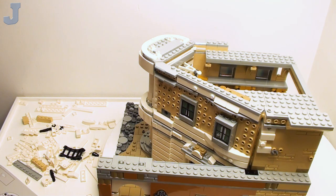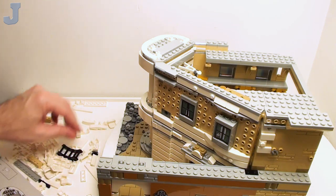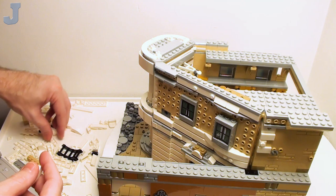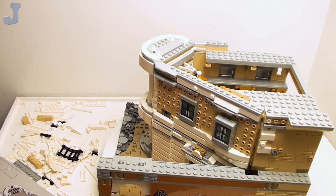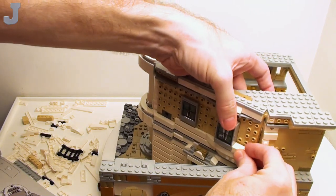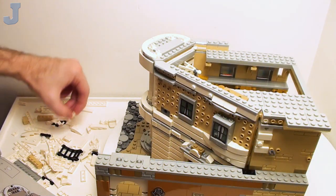Now I've got to make four of these things here and stick them on the side of that window. I was wondering what they were going to do here — well, now we know. It just would have been nice if you could see through those windows, but no, it's all blocked off. There's one — you've got to make four of those things right there.